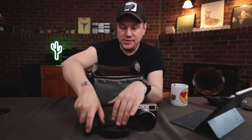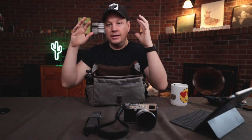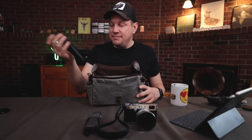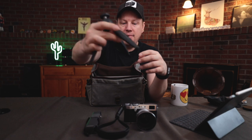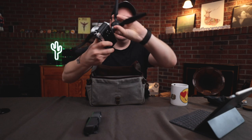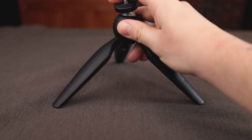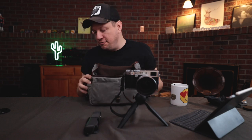That setup — the DJI Osmo Pocket and the Fujifilm X100F — is the ultimate photo and video setup. I'll add that sometimes I also use the little Manfrotto Pixie tripod because it is very easy to travel with. You just put the camera on it and screw it in like that, and you now have a little tripod you can use on any flat surface — very small in terms of footprint.